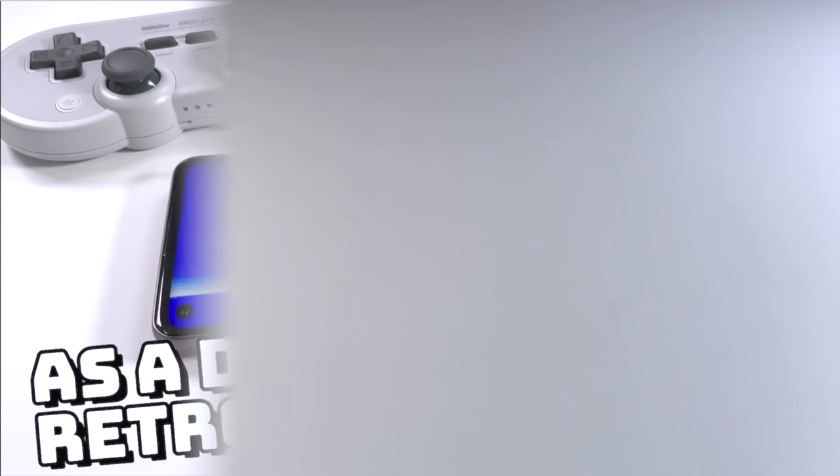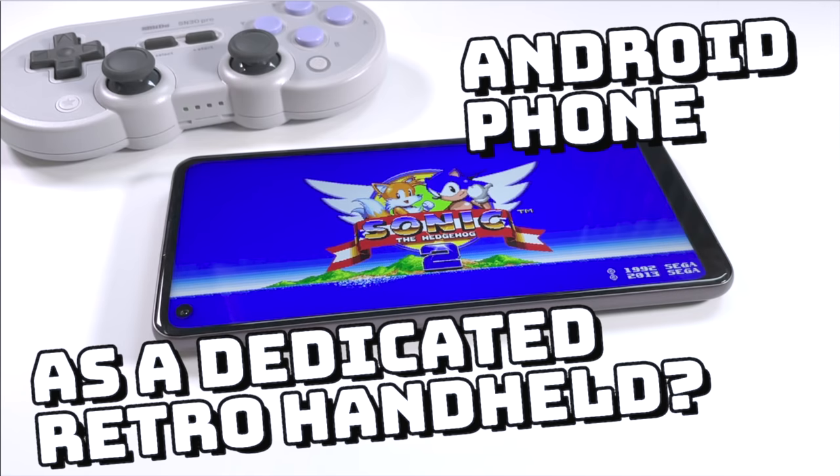Hey everybody, this is Russ from RetroGameCore. About a month ago, I did an experimental video about how to use an Android phone as a dedicated retro handheld device. In the end, I had some mixed feelings about the whole experience, and a lot of that had to do with the telescopic controller I had chosen to use. Now in the comments of that video, I got suggestions for other gamepads to use, and so today we're going to check out a couple of those.